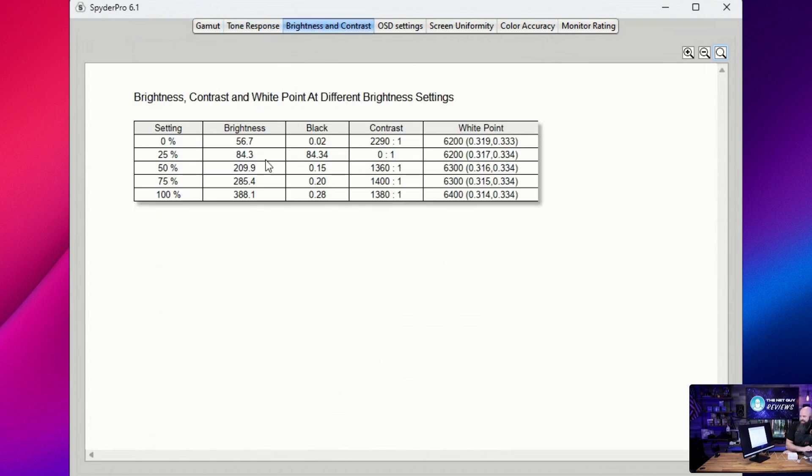Brightness and contrast: ignore the 25% reading due to the OSD issue, but it's getting 388 nits at 100%. I told you anything over 350 is decent for a monitor, and this is coming in at 388. The contrast ratio for an IPS panel is actually doing really well — this is one of the better-testing IPS panels we've seen.